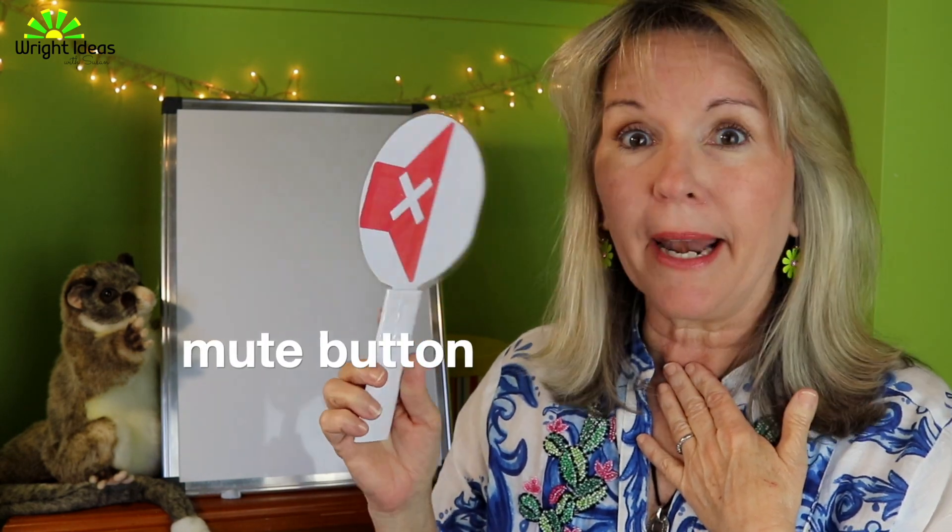Look, I've got my speaker, and here's my speaker muted — this is my mute button. Now, do you have a mute button on your body?